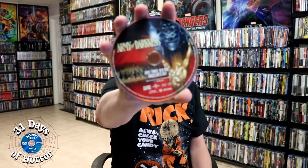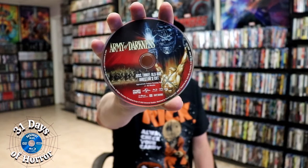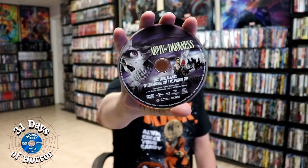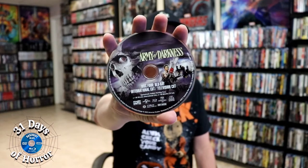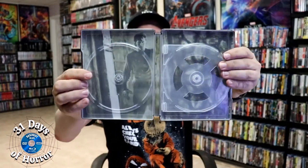We have disc 3, which is the Blu-ray director's cut with some different artwork. And we have disc 4, which is the Blu-ray international cut and the television cut. So a lot of great discs in the set. And we do have some inside artwork, which is kind of hard to see.